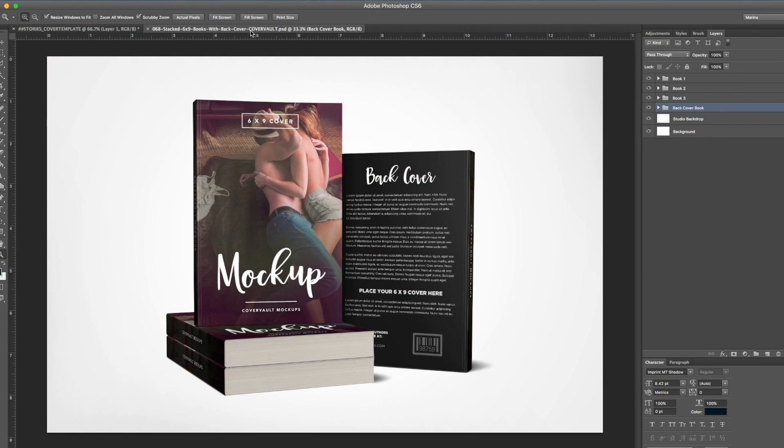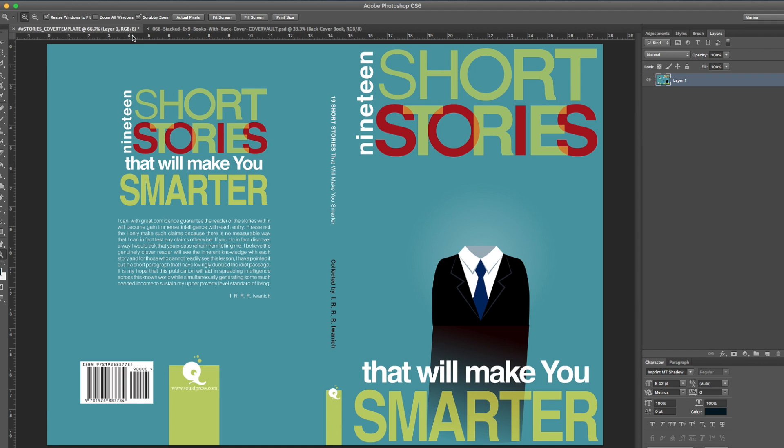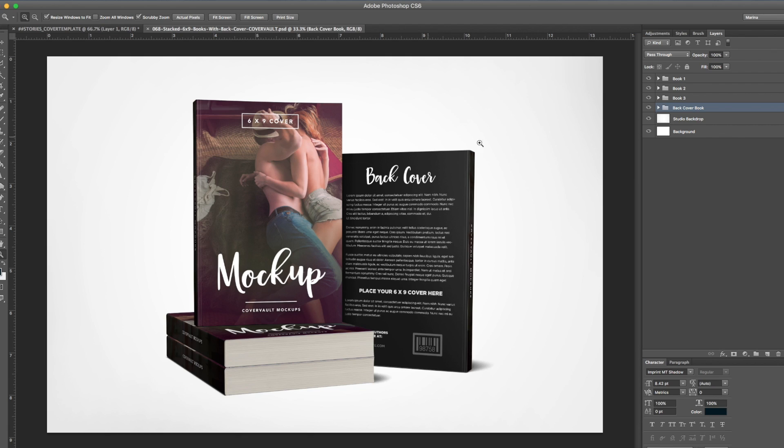I have two things open: the book cover mock-up and the book that I want to put into the mock-up. Here's a book that my friend had designed and she wants to showcase it on her website. The first thing to do is go through the mock-up — you can see it has different layers. Click the eye icon on and off to see what each layer is. Going into the back cover book layer, you can see there are smart objects: the spine is one, the back cover is one, and the same goes for the other layers.